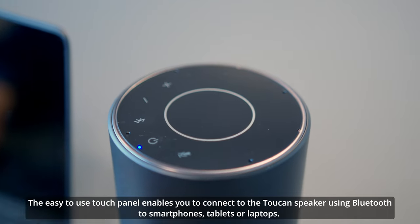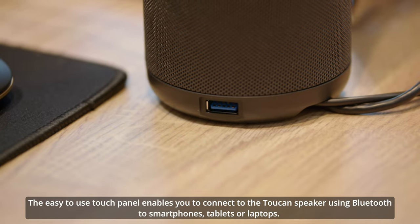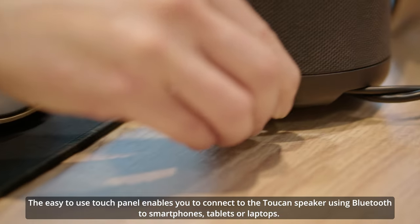The easy-to-use touch panel enables you to connect to the Toucan speaker using Bluetooth to smartphones, tablets, or laptops.